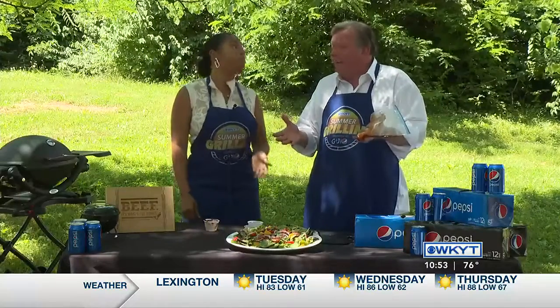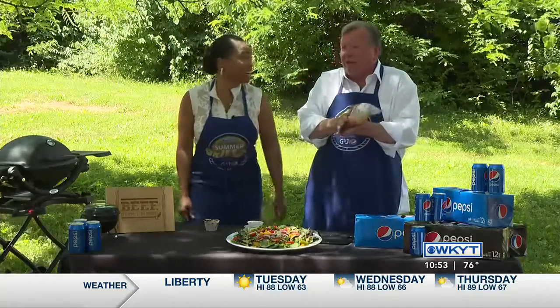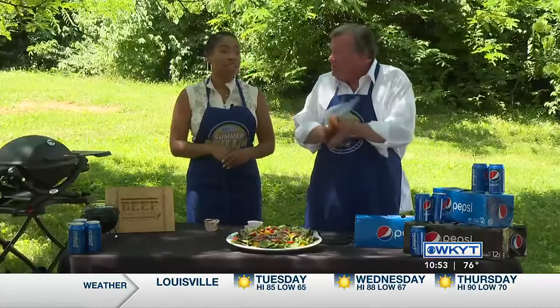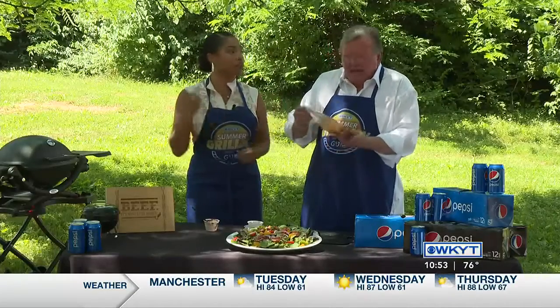Steak is still much less expensive than gas. You could have a buffet for what it costs to fill the tank up. What you'd do is marinate this probably like 15 minutes to a couple of hours. I like it to really absorb all the flavors before I throw it on the grill. But I think we've got a finished one over here.